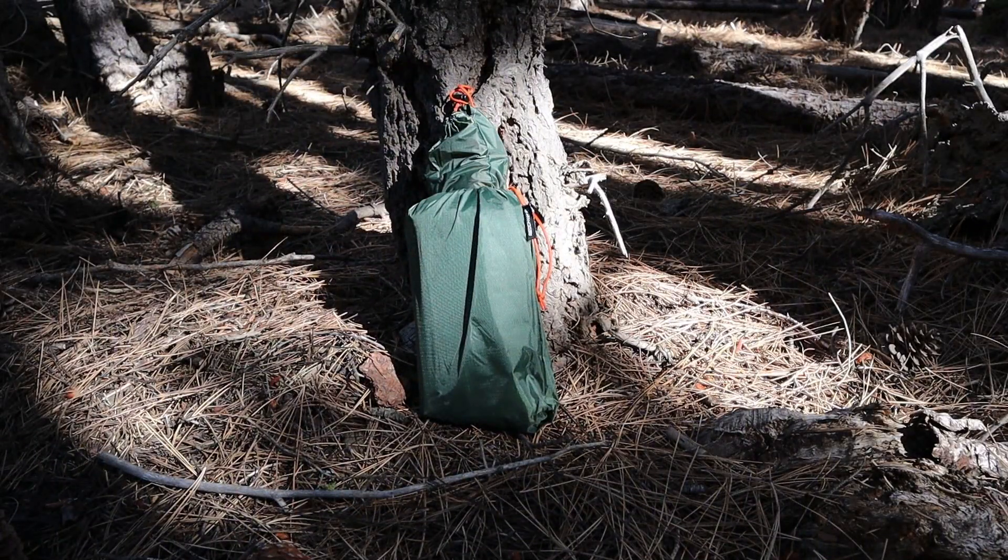This Red Camp tarp is 10 by 10, comes in a stuff sack and has another stuff sack inside full of stakes. It's made out of 210D oxford ripstop polyester fabric, it's waterproof, weighs 1.6 pounds, comes with six stakes and a stuff sack, and it costs $25 on Amazon.